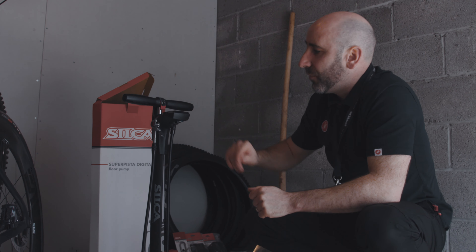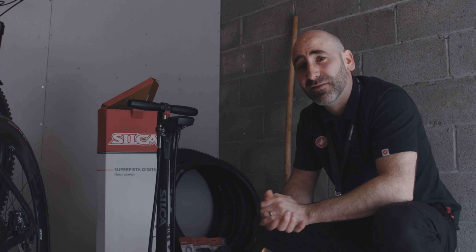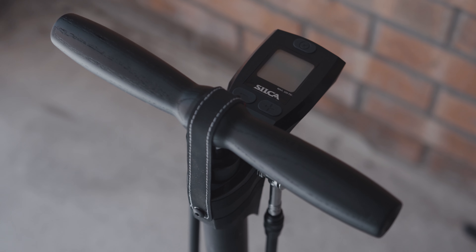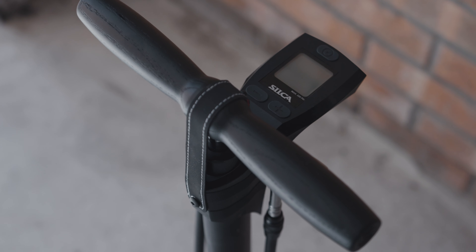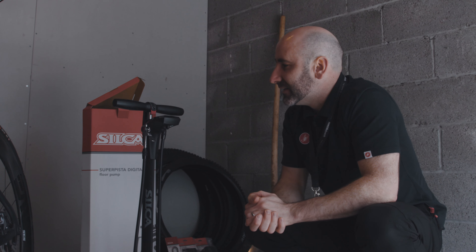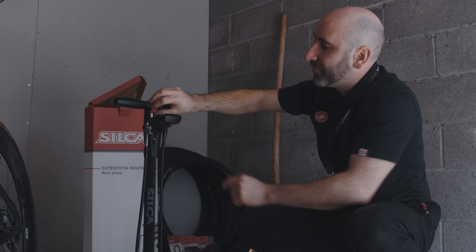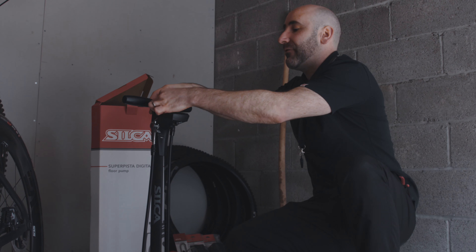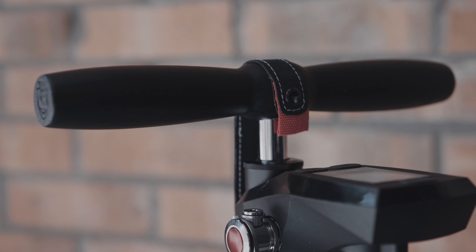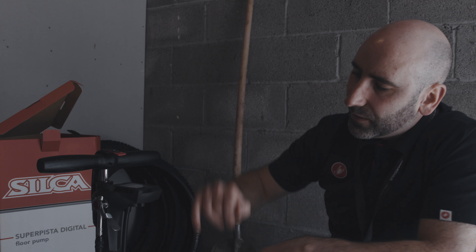Looking at the Super Pista Digital from the top down, the first thing is the handle. It's a lathe-turned ash handle and it is beautiful — tactile, grippy, and has a really premium feel, which is very much Silca through and through. Over the top there's a leather strap that pops off, which is basically a carry strap allowing you to move the pump from place to place.